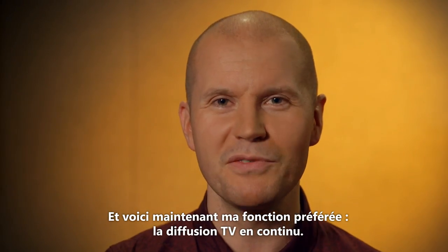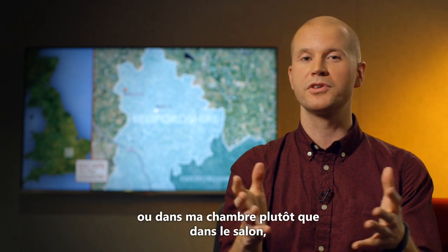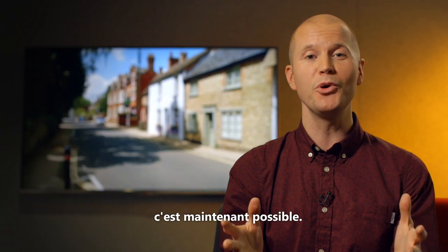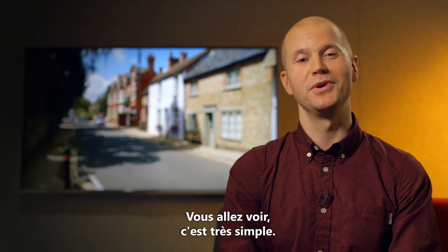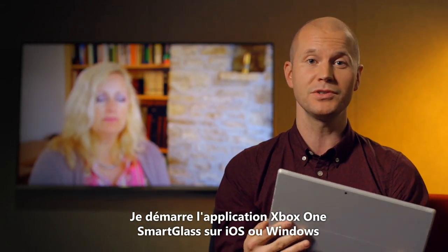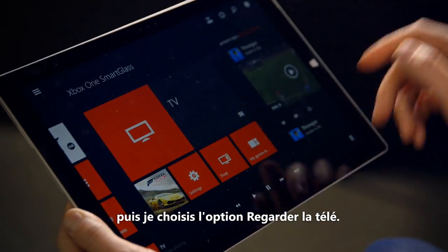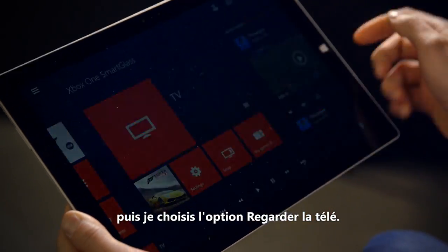Now here is my favourite feature: TV streaming. If I want to watch football in the garden or the bedroom instead of the living room, now I can. I'll show you how to do it as well. I fire up my Xbox SmartGlass app on iOS or Windows — Android's coming soon as well, I promise — connect to my console, and then choose watch TV.